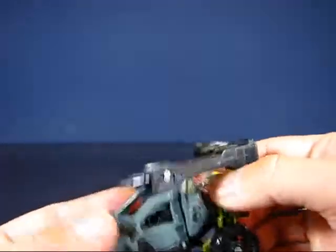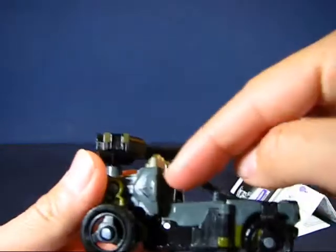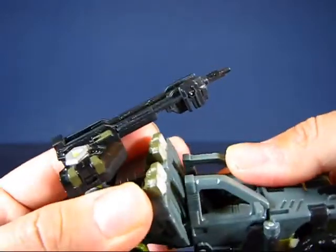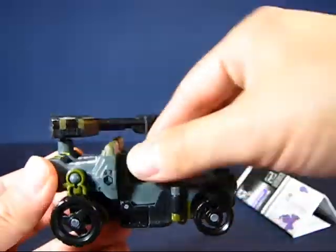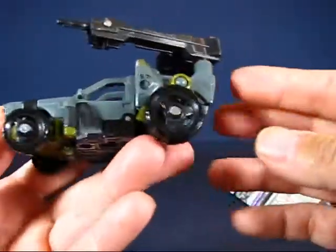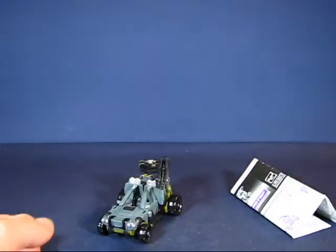My only problem with this figure in its alt mode is at the bottom - these are the feet in bot mode - they sit loosely in the slot, so I wish there was a locking mechanism to secure them in place. Otherwise it's a pretty neat vehicle; it rolls freely with no clearance issues. This is Hardtop in his alt mode as a military-type dune buggy.